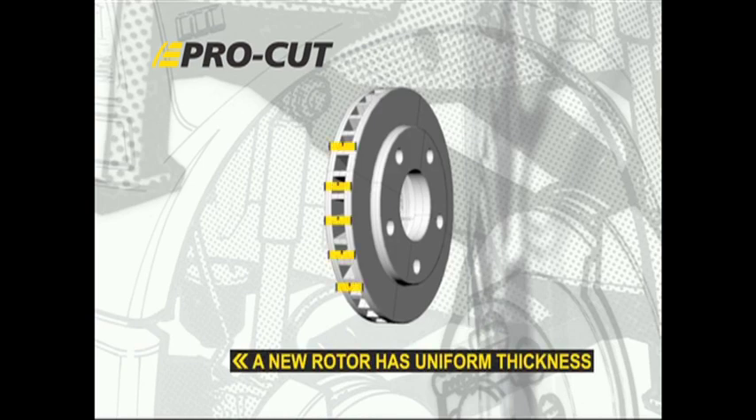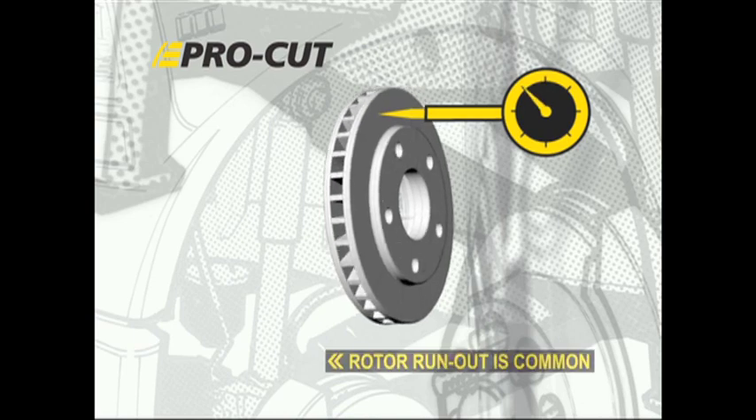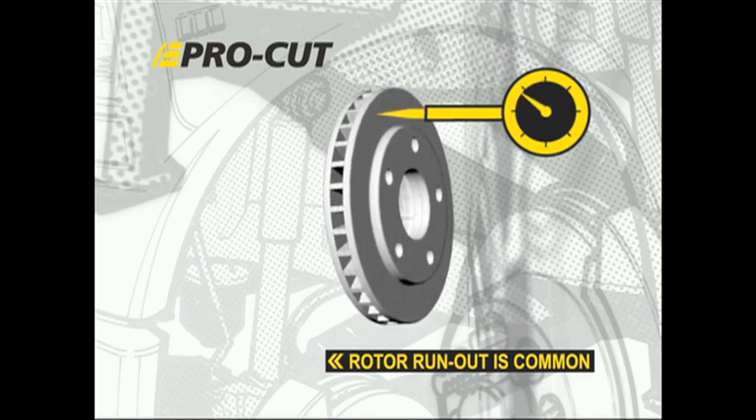This brief animation shows how lateral run-out leads to brake pedal pulsation. Let's presume the new rotor we use in repairing our customer's vehicle is perfectly made, evenly thick, and not distorted in any way. Run-out is common because we can never guarantee that the hub or the rotor are perfect, and even if one of them is, the final indicated run-out is dependent on the other.